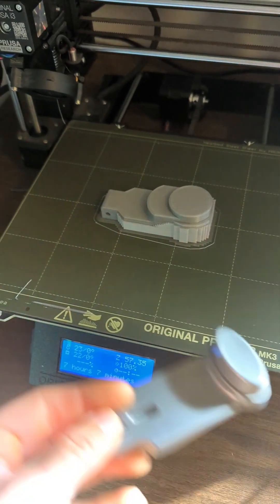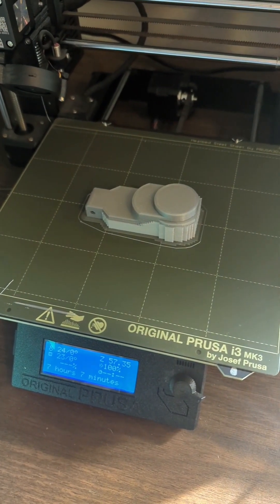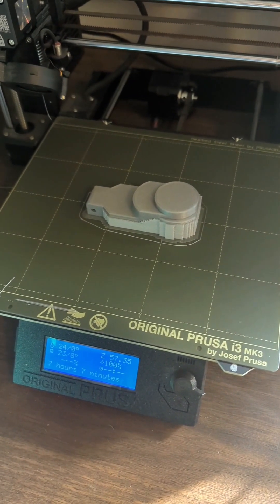Oh, well... it looks a little bit... shoot. Okay, well, it looks a little different, but we're just gonna explore it anyway and see how it goes.